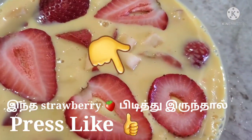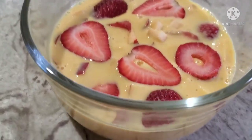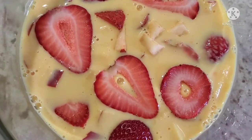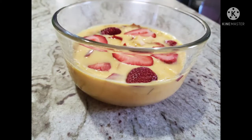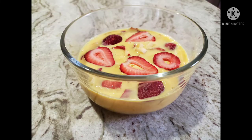Plain custard — I have made a lot of mango custard. I will show you a video of the mango fruit custard. I will cook it very well. I want to cook it and use a spoon.